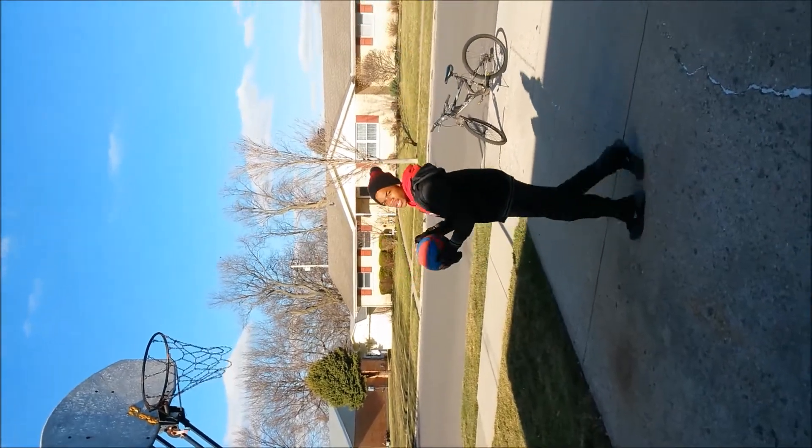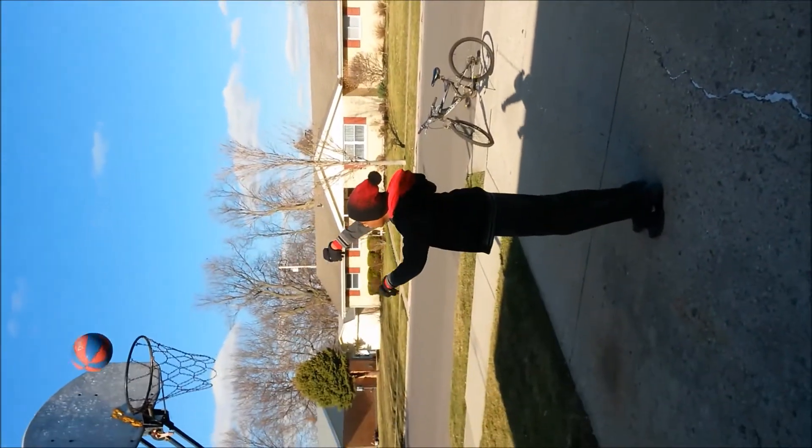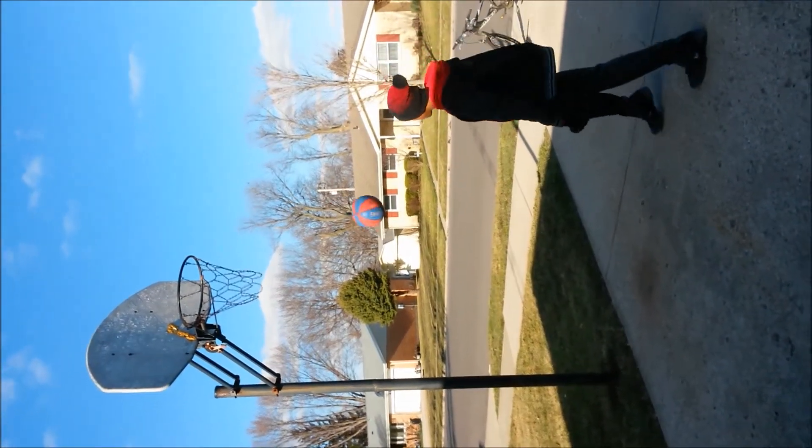There he goes. And then, once you start practicing, shoot like this. Work on the strength. Like that.